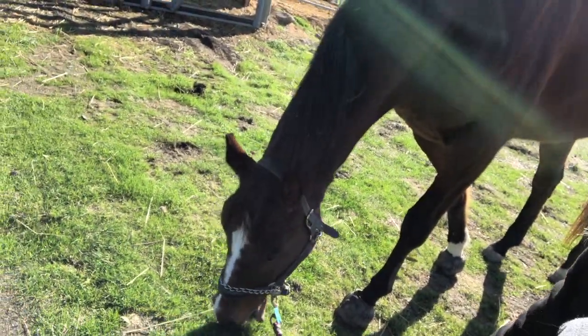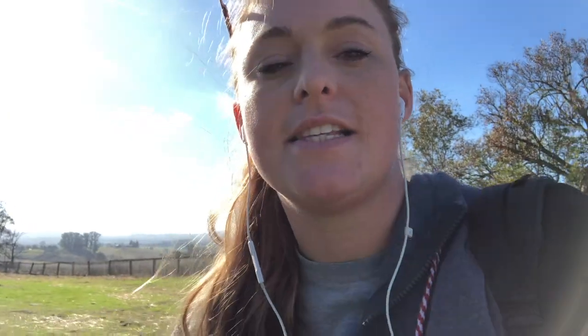Hey everybody, I'm Melissa Shaffer and this here is Fuego. He's just chilling right now. This is an upper-level event horse — the last competition we did he was competing at intermediate. He is currently suffering from a superficial flexor tendon injury, essentially a bowed tendon. There are different levels of severity with these types of injuries.